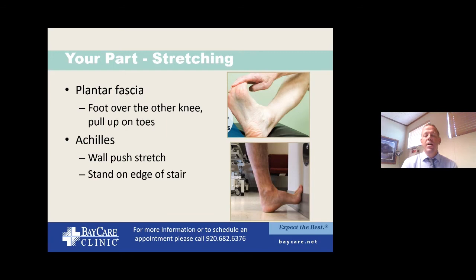Stretching is important. Looking at the bottom picture, stretching the Achilles with a wall push-stretch — anything where you feel a stretch along the back of the calf — is important because the Achilles needs to be addressed. In addition to Achilles stretching, I recommend specifically stretching the plantar fascia: take your affected foot over your knee, take the same-side hand, and pull up on your toes. You'll feel a little band underneath engage the plantar fascia and stretch it out without tearing it. Doing these two things early on is very important.